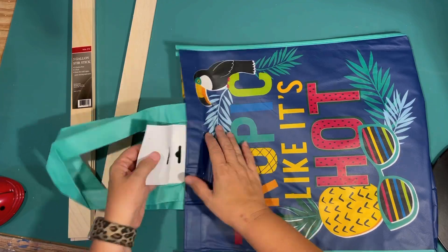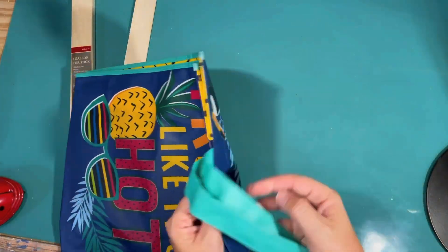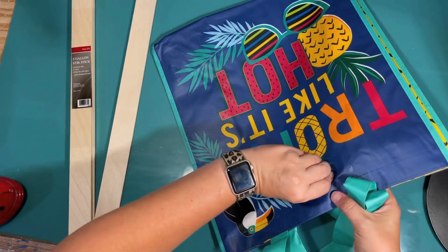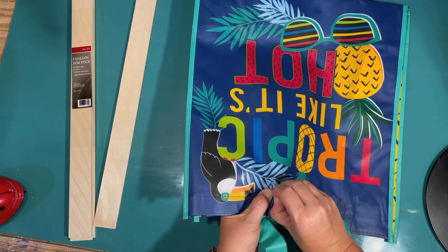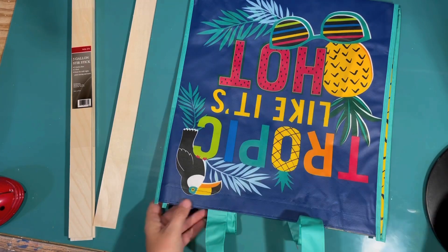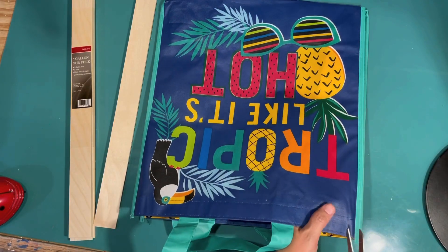Check out this bag that I found at the Dollar Tree. I love it — it says 'Tropic Like It's Hot.' I fell in love with this bag and I'm like, okay, this is my inspiration piece. I need some new artwork for my wall for the summer and I thought that this would be perfect.